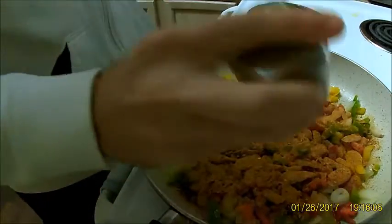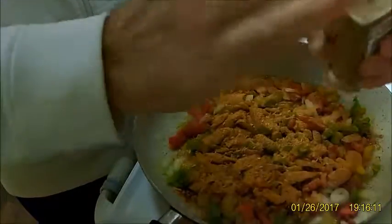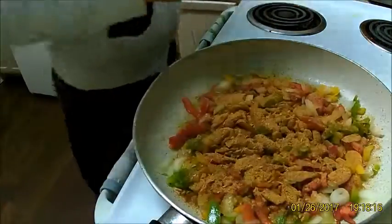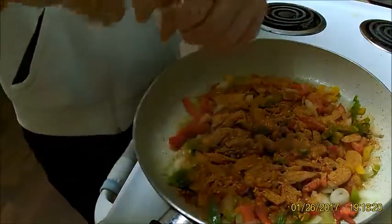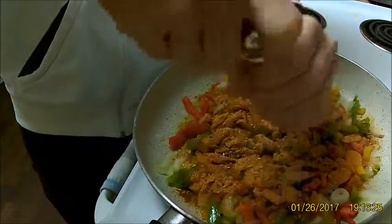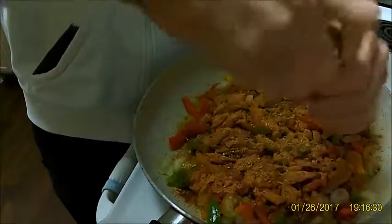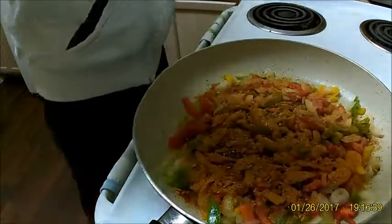You can do ground beef too — whatever you want. Go straight chicken, straight steak, pork. I've used pulled pork for this too — you'd call it carnitas. All right, now I'm going to go into the seasoning.